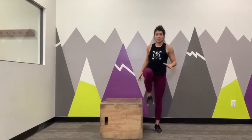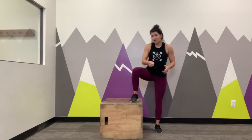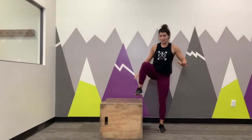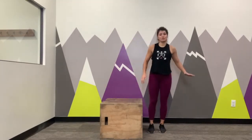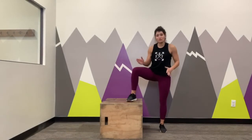A couple pointers here. When you're stepping up, we want to make sure that our whole foot is on the object and our knees are tracking over that toe. So we're going to step up and then step back down. That same leg goes back down to the ground and then back up, driving full foot before my other leg returns to the box. We don't want to sneakily have our other leg up there to stand tall — we make sure it's truly single leg.